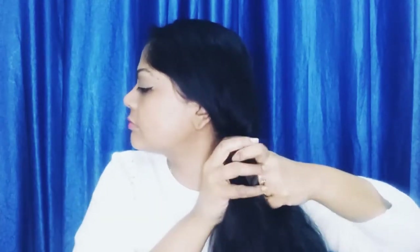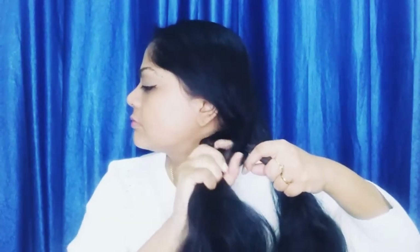Keep repeating the same thing. As you braid, make sure the hair is neat and sleek — just run it through your fingers and make it smooth and even. Take a small piece from outside of section one and bring it over to section two. Take a small piece from outside of section two and bring it over to section one. Do the same thing to the end of the braid.